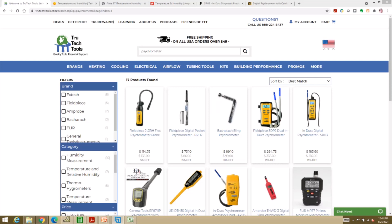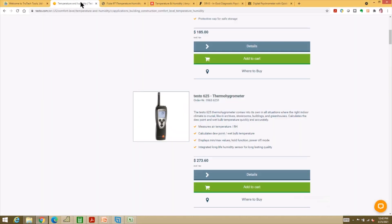Where do you get a digital psychrometer? True Tech Tools is an online retailer that serves the HVAC industry — go to their website and type in 'psychrometer.' The Field Piece APHR2 is probably one of the best values: it's about the size of a fancy fountain pen, fits in your pocket, and is only about $75. I've used these in classes and they're pretty good — the only disadvantage is they're kind of small, which makes them hard to read. Testo also makes a good one — they call it a thermohygrometer. Look for something that measures air temperature, relative humidity, dew point, and wet bulb.